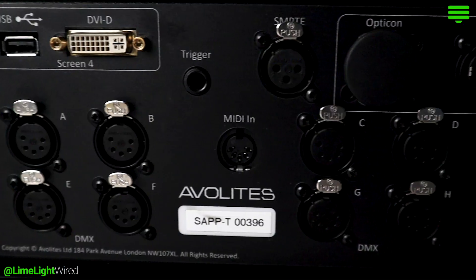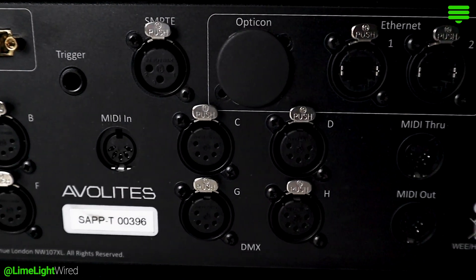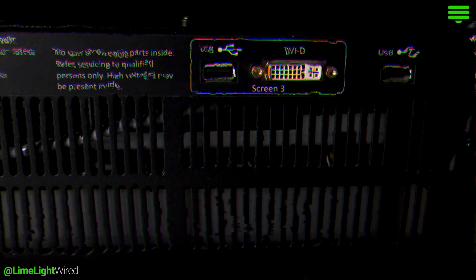All the required connections are found on the back of the console. On the left hand side are 8 DMX outputs, MIDI, ethernet, and a connection for an external touchscreen. The main power for the desk is located in the middle of the rear panel. On the right hand side are connectors for another external touchscreen.